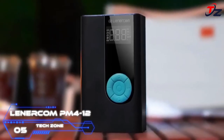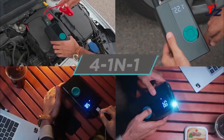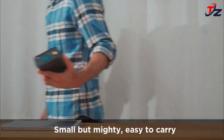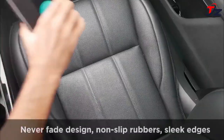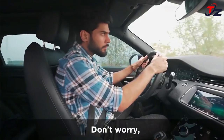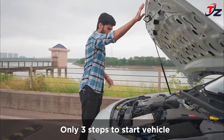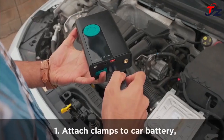Lenercom PM4-12 is the most functional power station in the world. Beyond energizing your electronics, it also meets wireless pump requirements, jump starter needs, and features an LED flash function. Peak current is 1500A, with a 12,000 mAh battery and a QC 3.0 18W outlet to meet your charging requirements. The PM4-12 can pump up to 4 tires from empty to full on a complete battery, suitable for 7.0L gasoline or 4.0L diesel engines.